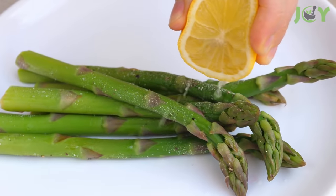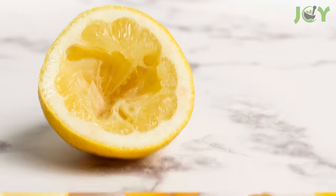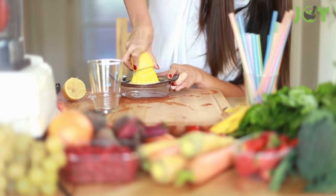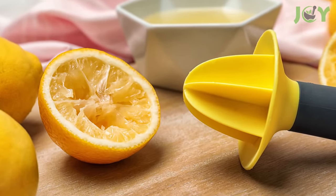They add a bright and fresh taste to foods, but have lots of other uses, both in and out of the kitchen. Lemons and their peels are extremely versatile. So before you throw away the scraps after squeezing out the juice, keep the following uses in mind so you're not wasting those powerhouse peels.